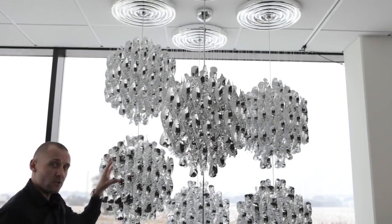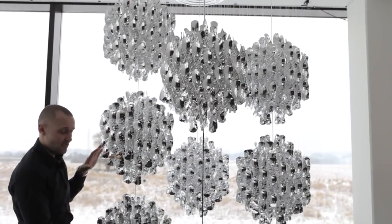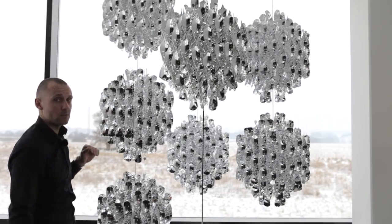Another thing which is also possible on the Spiral family is that we can actually attach additional clusters. Currently the triple version can be turned into a lamp with 4 clusters or 5 clusters.